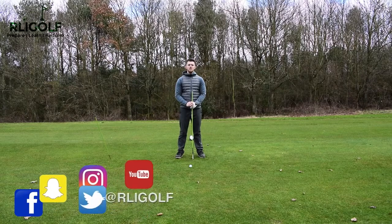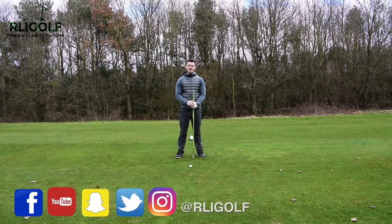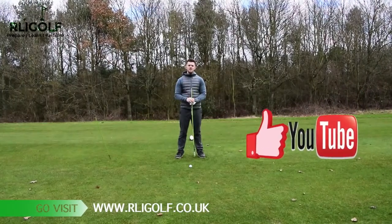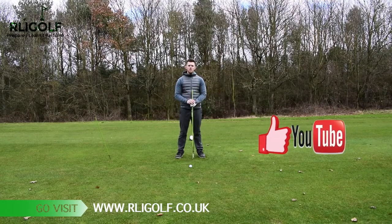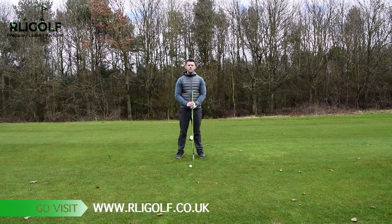If you don't already follow my social media, links below where we find more content each week to help improve your game. If you enjoy this video give it the thumbs up, hit that subscribe button and you'll be notified when new videos come live. Now let's make your swing perform better.